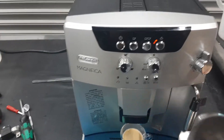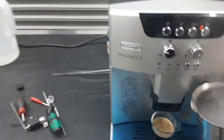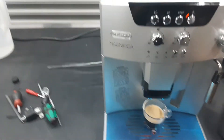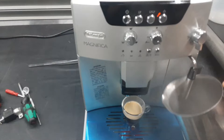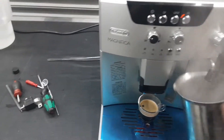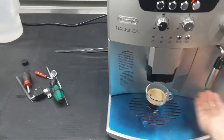Starting with the steam, we're going to test it out. Nice steam coming out of the steam wand. Same temperature — nice temperature.